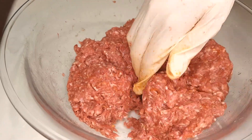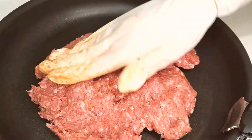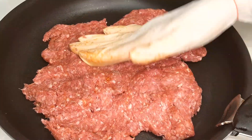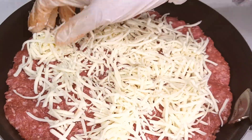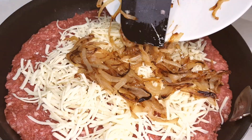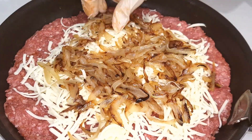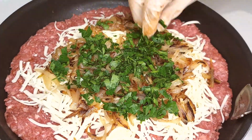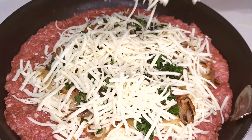Divide the beef into two portions, one a little larger than the other. Take the larger portion and spread it evenly on a pan, then layer on half of the grated cheddar cheese, followed by those delicious caramelized onions and a sprinkle of fresh parsley. You'll find all the ingredients and measurements in the description box below. Then add the remaining half of the cheddar cheese, ensuring each layer is spread evenly.